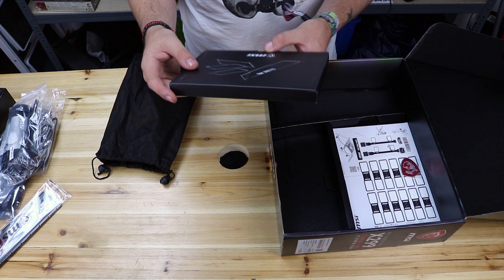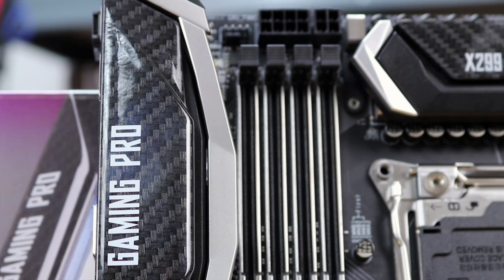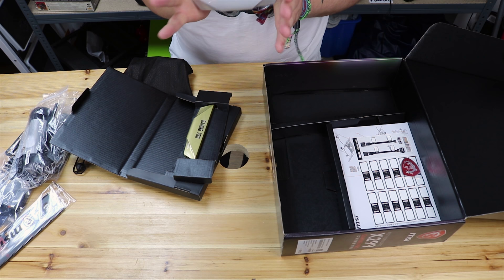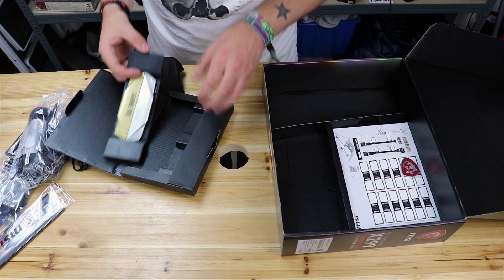Opening up again, we've got MSI Gaming Pro. What are these bits? Other heat shrink shrouds - so with this board you can replace the shroud on there and put a new one in if you want to liven it up. Best thing about these is you can paint them really easily because you don't have to mask up your motherboard, so there's no risk in killing it. Great for the modding community and you can also do 3D printing as well, which is always nice to see.